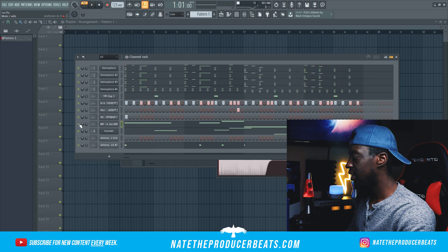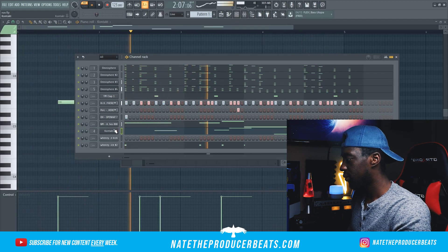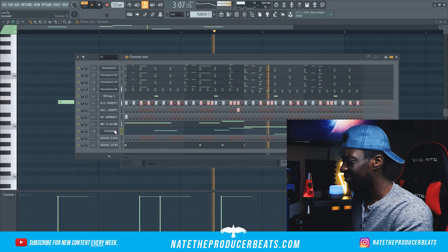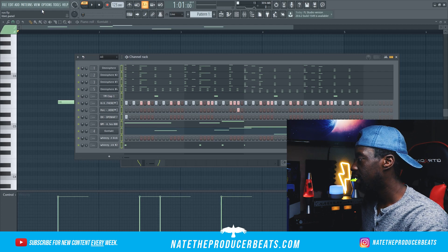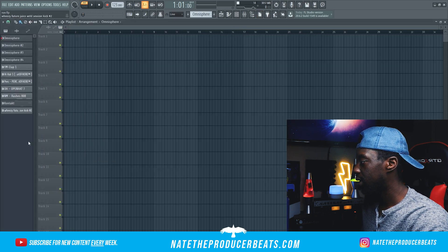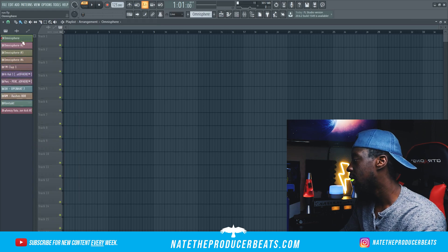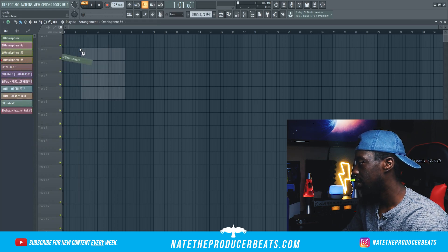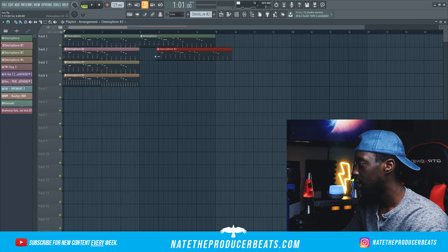We're almost there. I think we just need to change the octave one more time. Let's go ahead and arrange this thing. We're going to highlight everything, go 'opera patterns split by channel,' and that's going to bring us up into our arrangement. We'll highlight everything again and go random color. Let's go ahead and start off with the melody — just bring these guys in and figure out what we want to do. We'll bring all that in again.